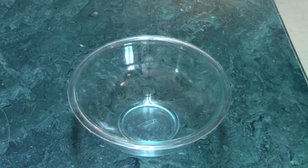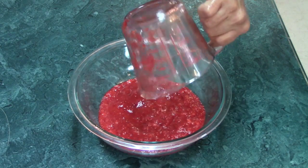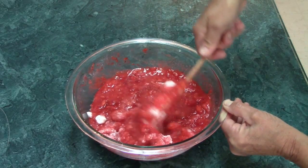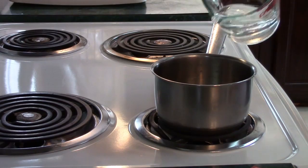You could also crush the berries with a potato masher if you don't have a blender. For each batch you need two cups of crushed berries and four cups of sugar. Mix that together well and let it stand for 10 minutes, stirring occasionally.